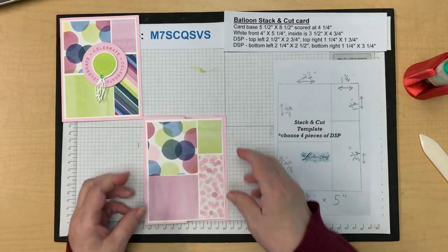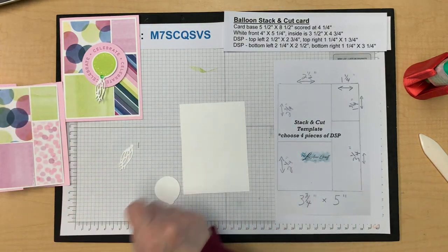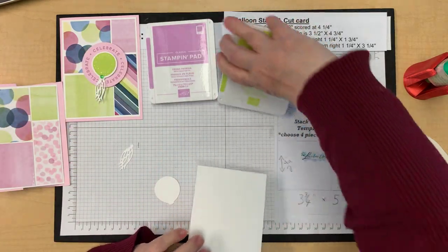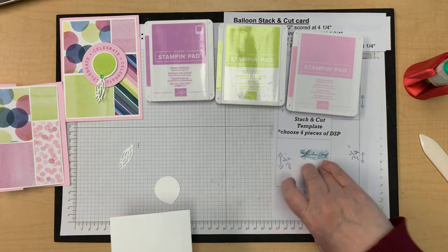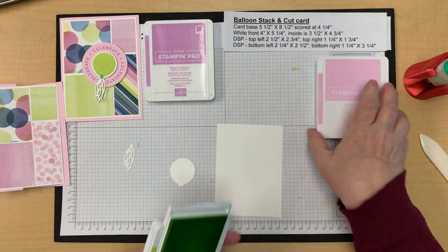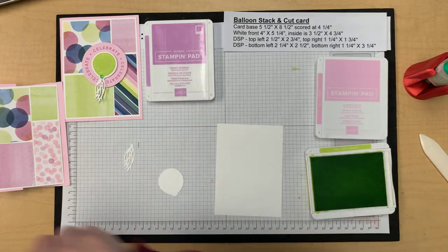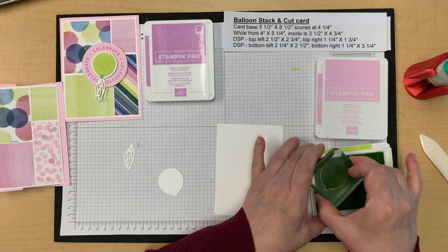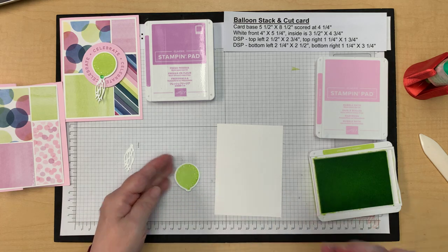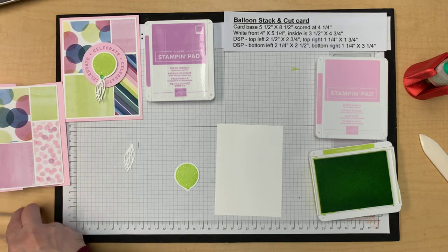Add glue to the side and slide it in place, matching up all the edges, and press. I have Fresh Freesia, Lemon Lime Twist, and Bubble Bath. This template will be posted later on my blog and probably on Facebook as well so you can get the measurements. Follow me on my blog — that's where I post everything. I also have a newsletter, so there are lots of different ways to stay connected.